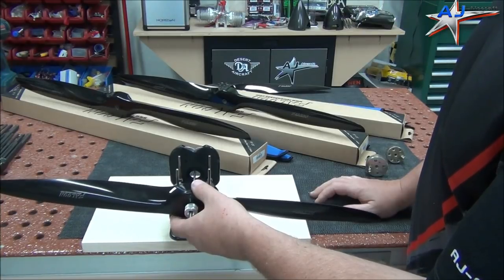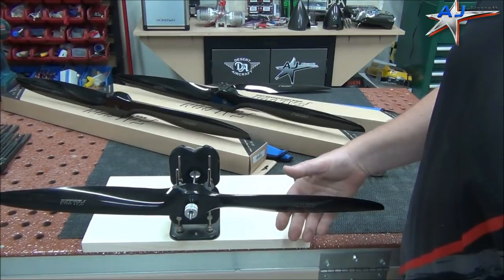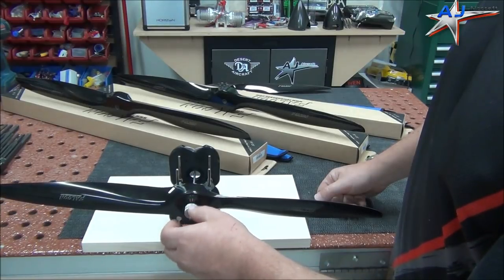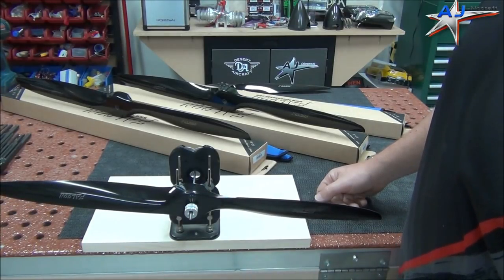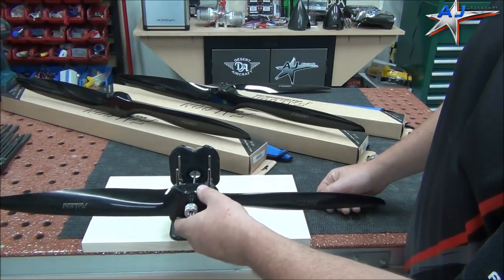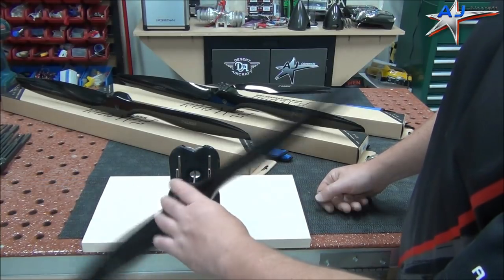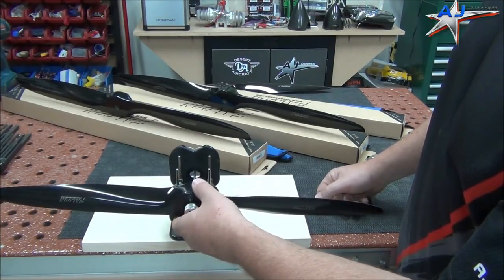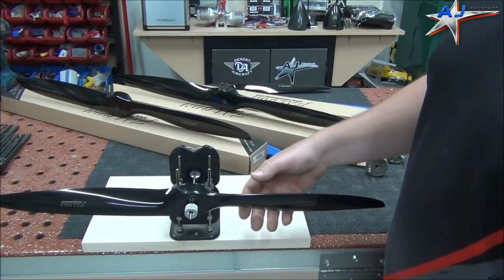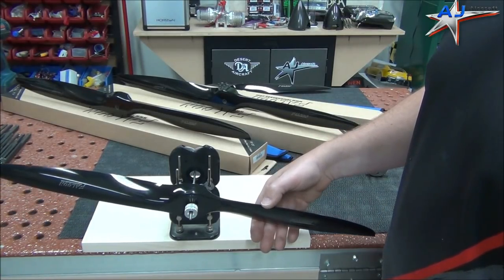We're going to go ahead and throw it in here and check the blades. What you'd like to do is put it in there, rock it a little bit, set it on center, try the other way. It's sitting there pretty darn good. That's actually almost more perfect than they normally are. Typically you might have one blade that might just barely fall like this. That's going to be good enough — I definitely wouldn't waste time trying to address that.